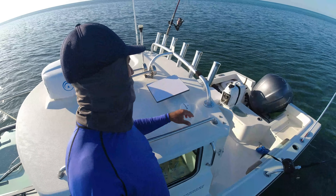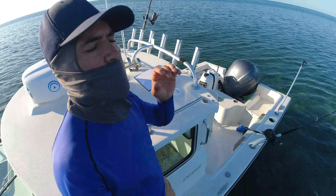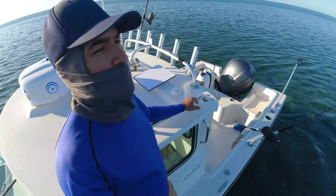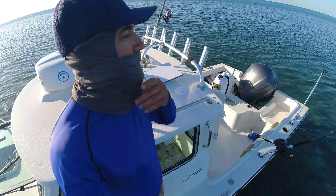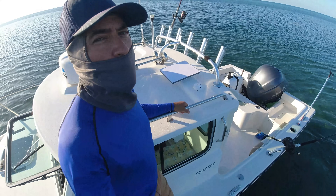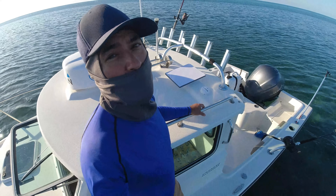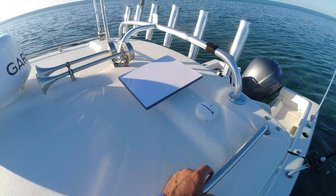I installed it on my 36-volt Minkota bank. It does need more than 12 volts — sometimes if your wiring is short you may get away with 12 volts, but I've heard some people need 24, 36, or 48 volts; 48 is the maximum. In my case 36 volts is perfect and it works excellent. Using the Minkota battery for the satellite could last me about a month since those are 300-amp-hour batteries.